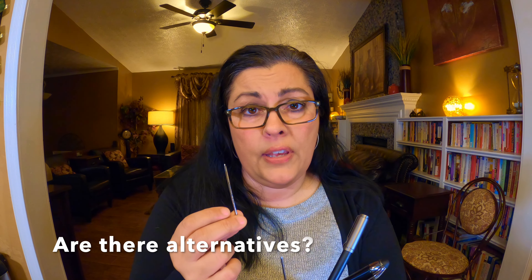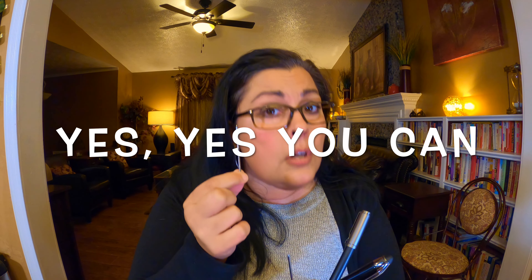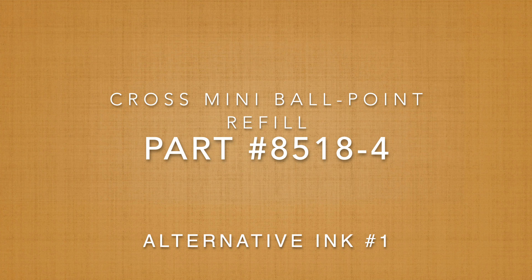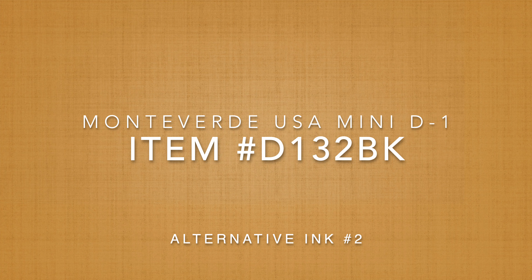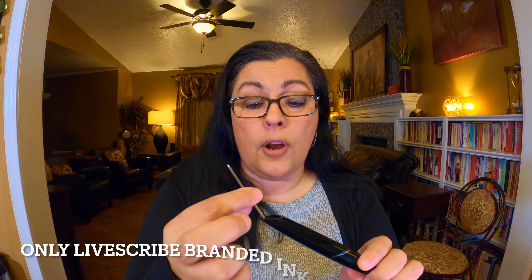The Bluetooth ink — the longer ink — is obviously available from Livescribe.com and all the other places you can buy it online. One question people ask is whether you can buy alternative ink that isn't from Livescribe, and the answer for the longer Bluetooth model ink is yes — there were two alternatives. So you can get off-brand ink for those models.